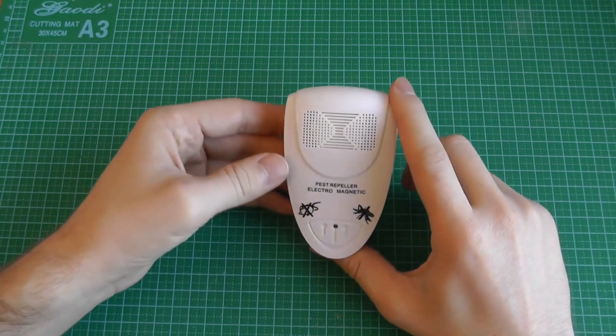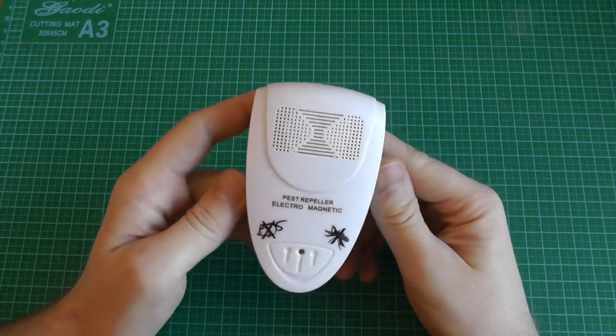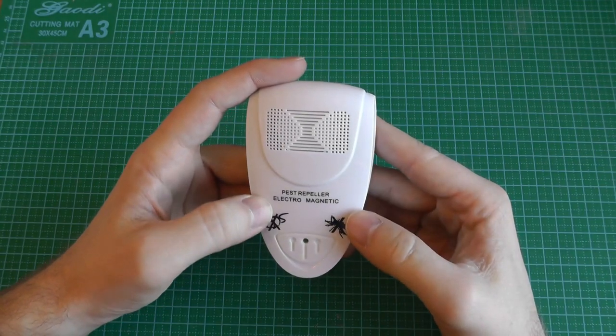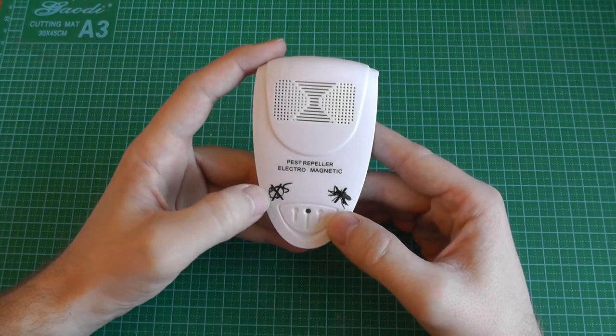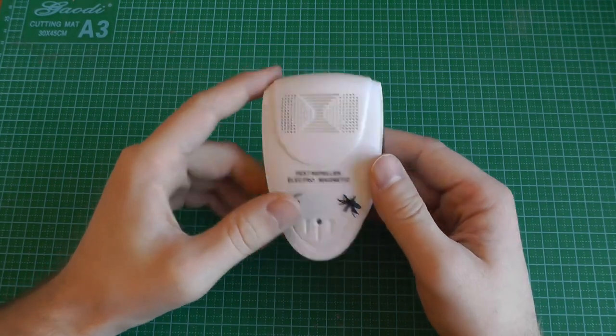Then we have this device which you can plug into the wall. This is normally a pest repeller — electromagnetic — I don't know what's magnetic on there. Normally for rats or for mosquitoes, but the cat seems also to avoid it.